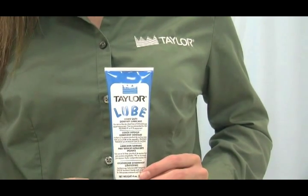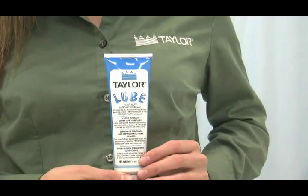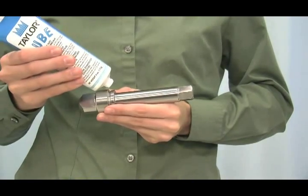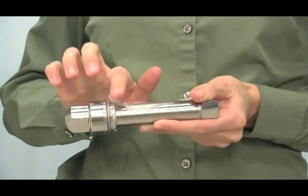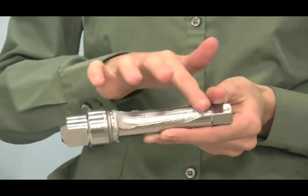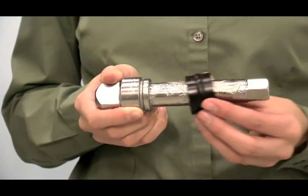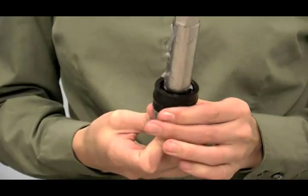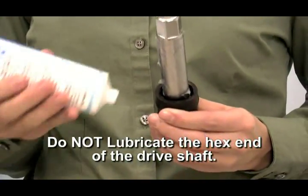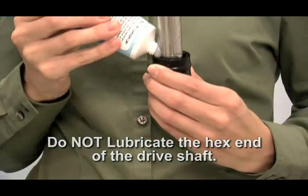When lubricating parts, use an approved food grade lubricant such as Taylor Lube. To install the drive shaft, lubricate the groove and shaft portion that comes in contact with the bearing on the beater drive shaft. Slide the seal over the shaft and groove until it snaps into place. Do not lubricate the hex end of the drive shaft.